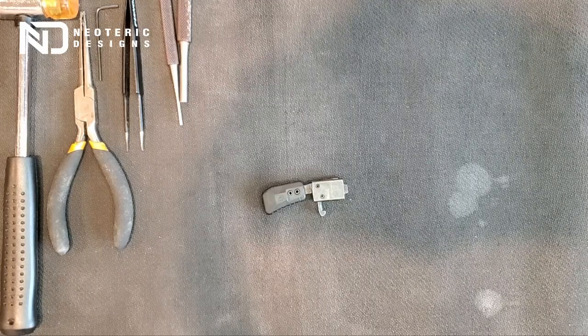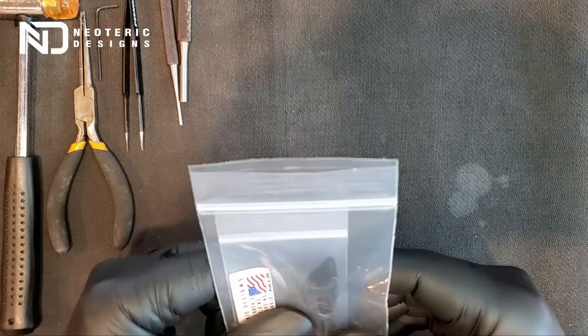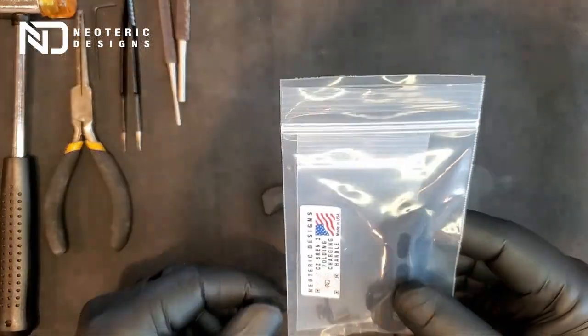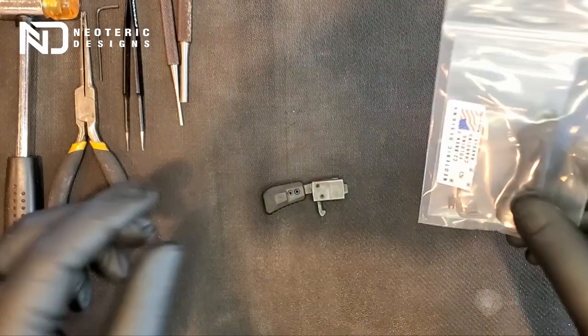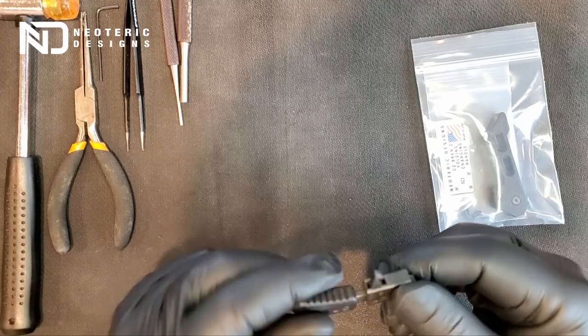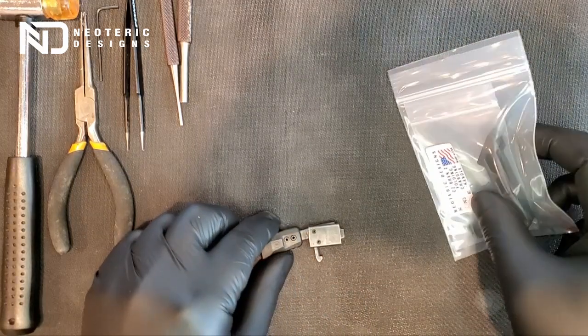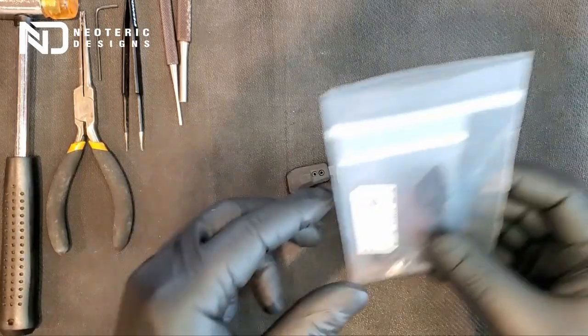Hi and welcome to another Neoteric Designs installation video. Today we're going to be installing the Neoteric Designs Brand 2 folding charging handle. This video is way overdue and I apologize for that — I had to wait for another volunteer carrier to install so I can make this video. So let's get to it.